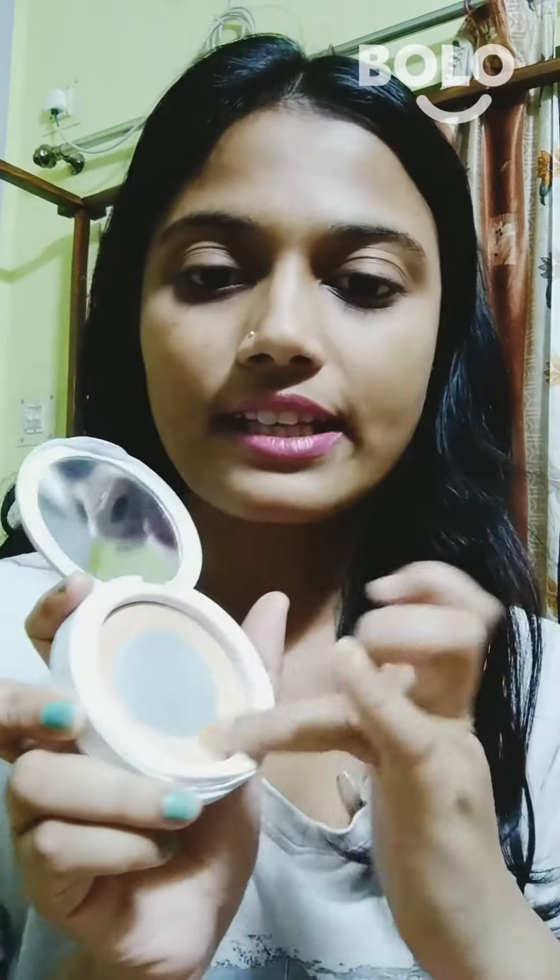Now, you can use this glossy lip for matte. Of course, you can use the tissue and powder method. But personally, after taking a little bit of powder, I like to tap it in 2-3 times. After using one finger, I use another finger.